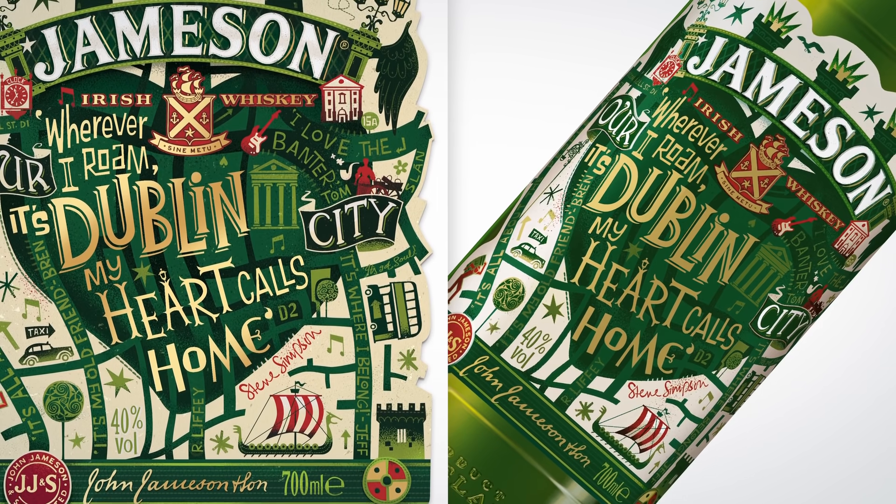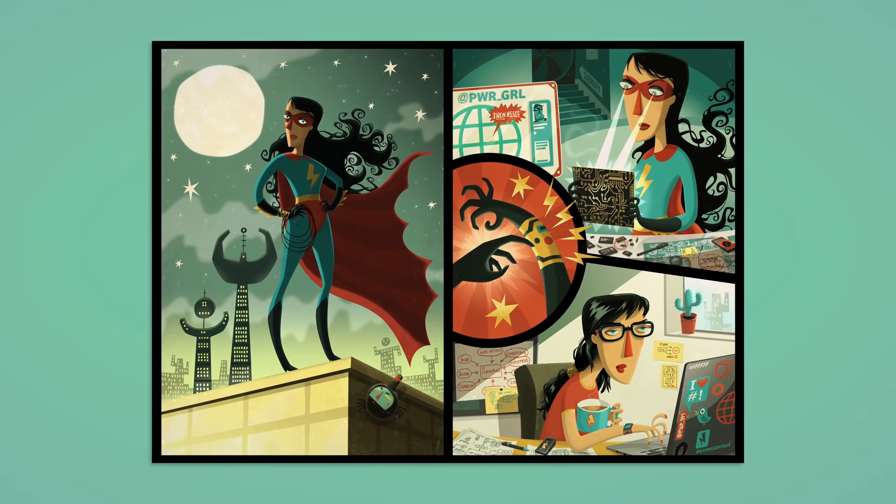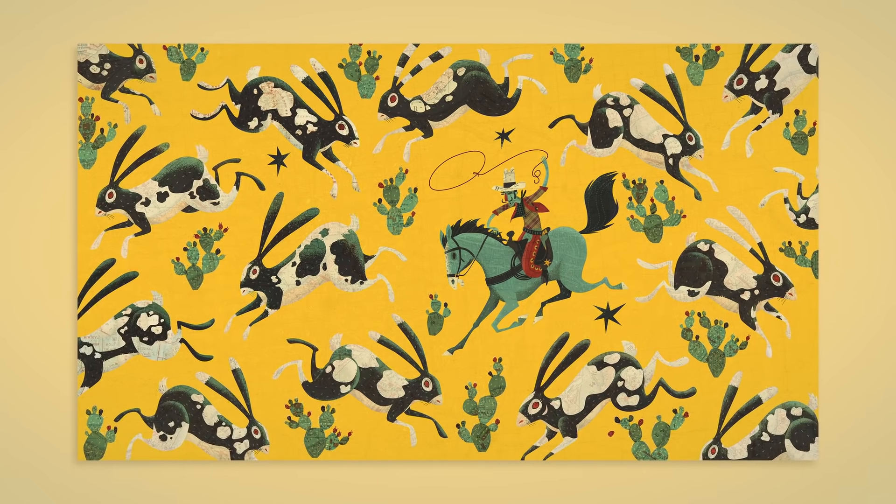Hi, my name is Steve Simpson. I'm an illustrator and designer specializing in print. I've worked as a creator for over 35 years, starting off in animation and comics before moving into illustration.